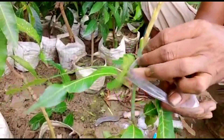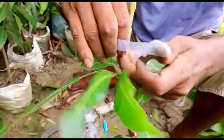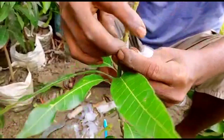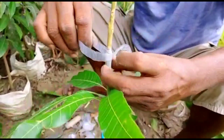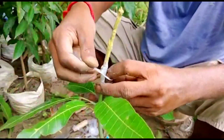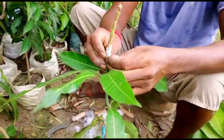You can purchase grafting tape, or else you can prepare it yourself by cutting a plastic carry bag — from a plastic carry bag you can make this sort of tape. Just wrap it around tightly so that they can be fixed properly, and then give it a tight knot.